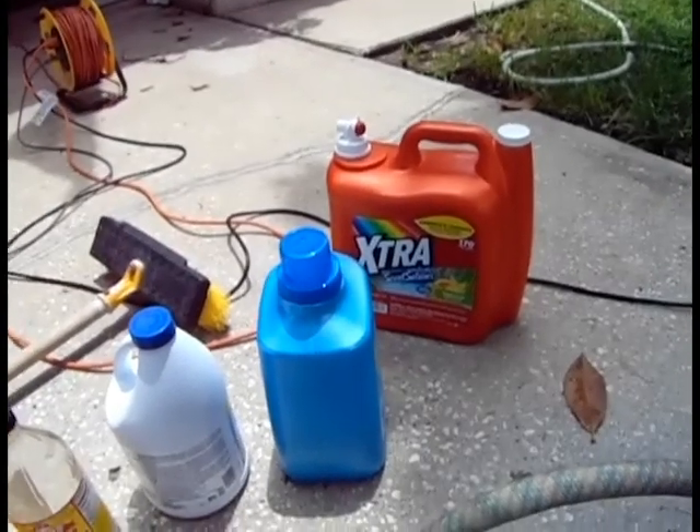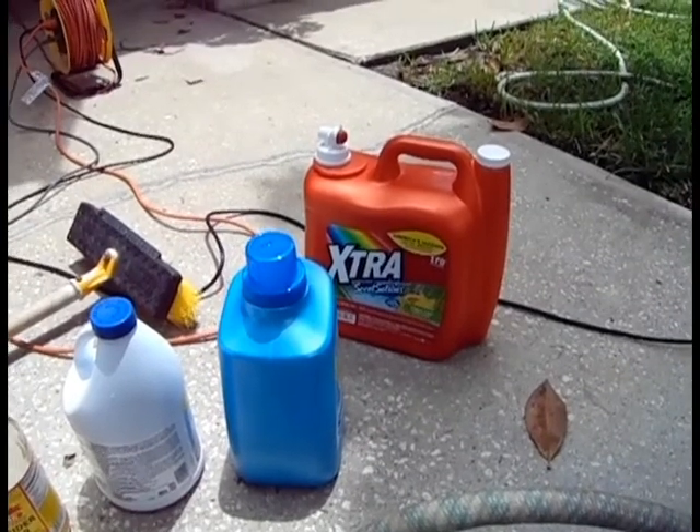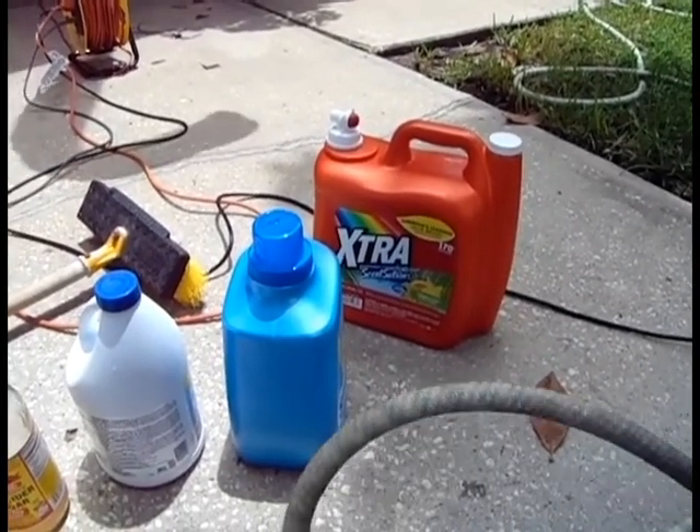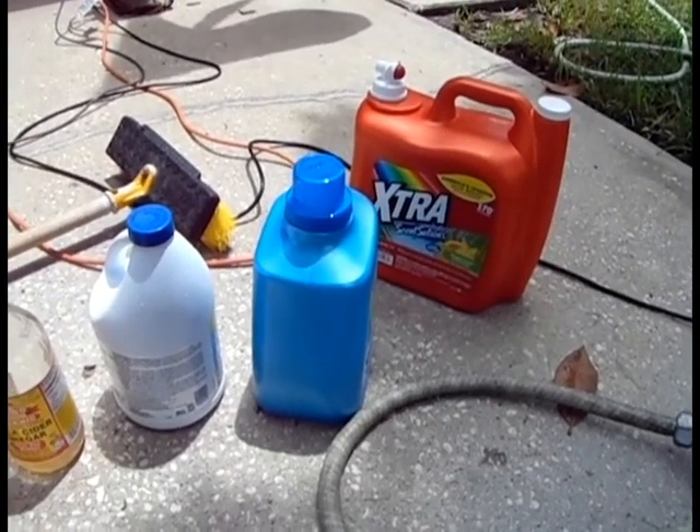If it's just your standard carpet and it's clean — you're just touching up your carpet — then it's liquid detergent, clothes softener for freshness.